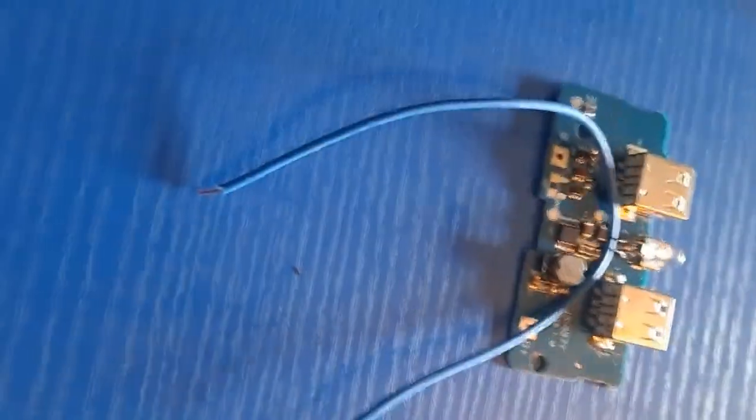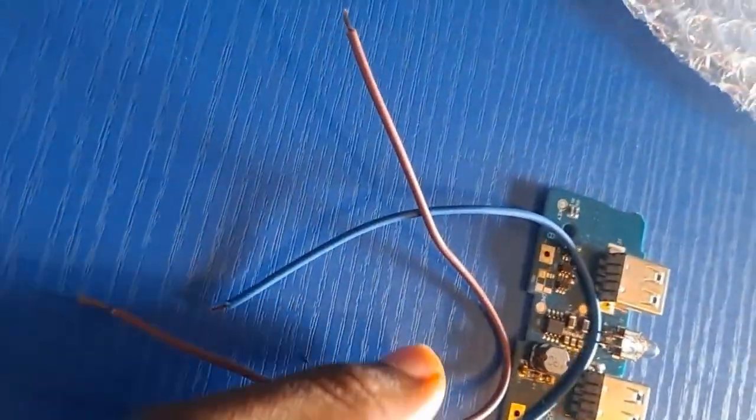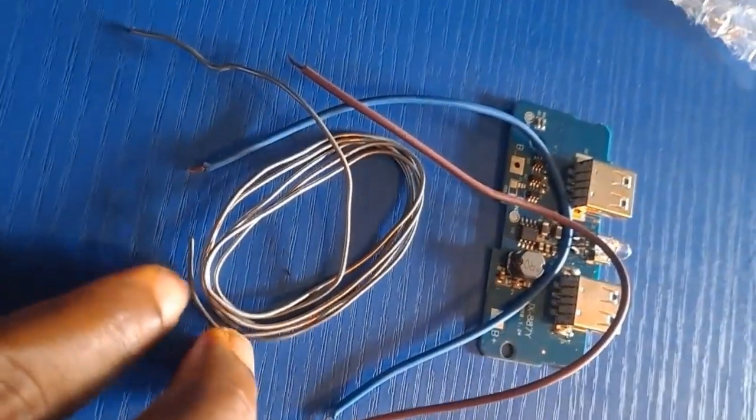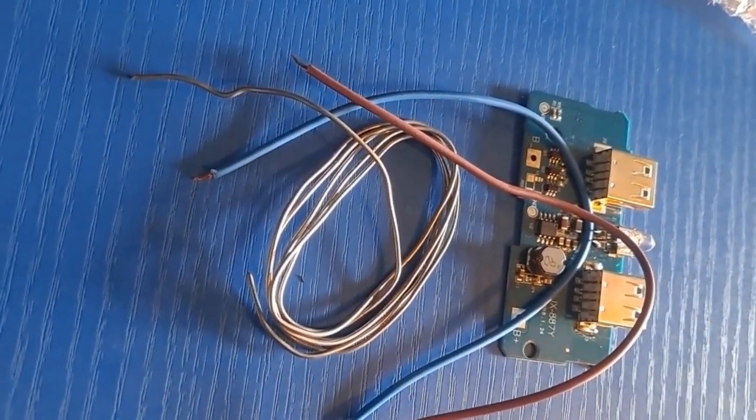This is the panel and these are the wires I'm going to use. For the LED, use the big one — don't use a small one.